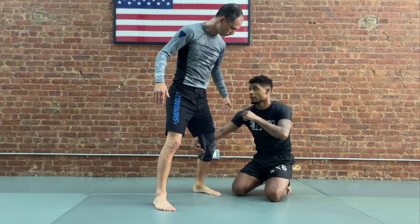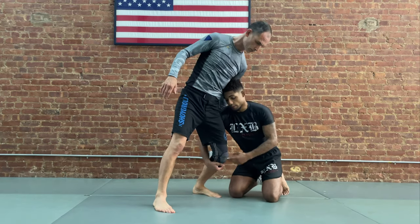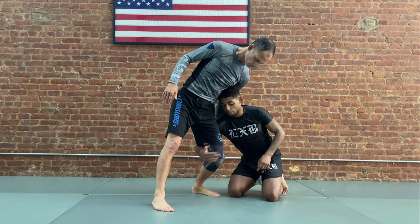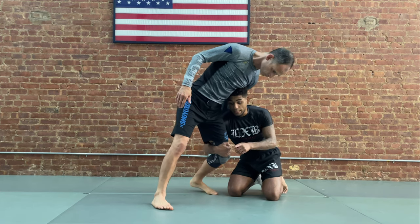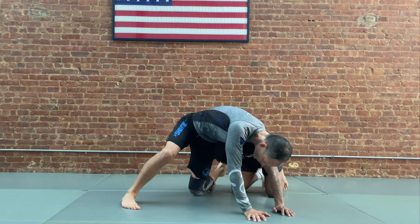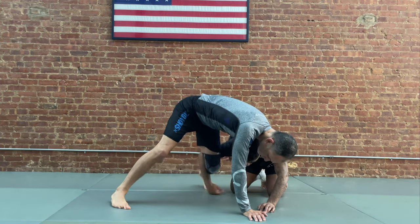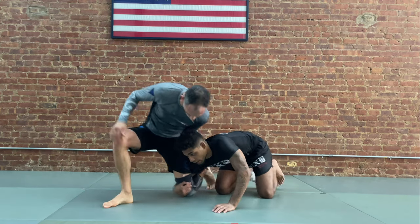Once you focus on getting my forehead in against the whizzer, now a lot of you guys' hands are below the knee. My hand has to come above the knee — you can't turn down. Even if we're down on the mat and his knee is facing that way, he can limp leg out. But once I get my hand above the knee, when he tries to limp leg, I can follow it.